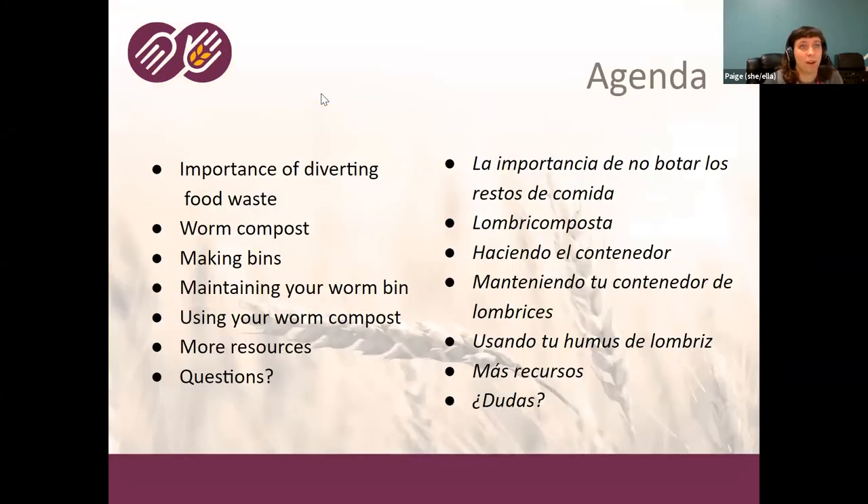This is our agenda for the workshop. We're going to start by talking about the importance of diverting food waste, then the benefits of worm compost, making bins, maintaining your bin, using your worm compost, and we'll go over other resources and do a Q&A. Brandon will be monitoring the chat and can stop me at any point.